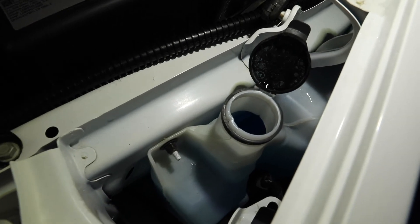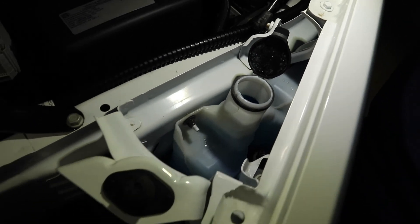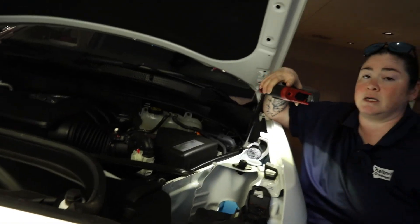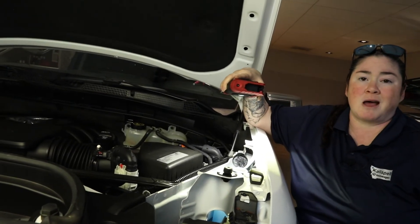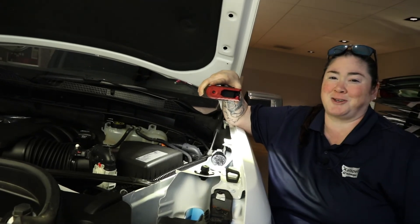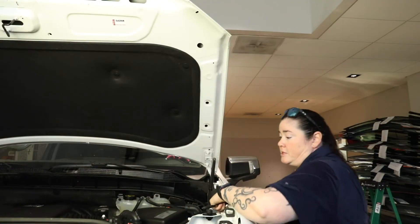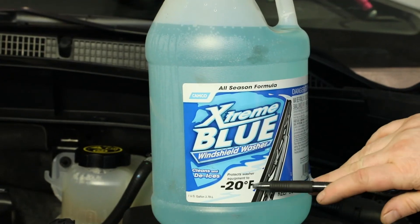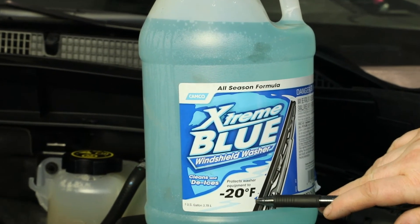Because we live in Montana, I'm going to recommend that we don't use anything that will freeze. Most auto parts stores and your dealership will be able to get you some non-freezing washer fluid. When you go ahead and top it off, just make sure you use something similar to this, which is your 20-below, so it's not going to freeze on you in the wintertime.